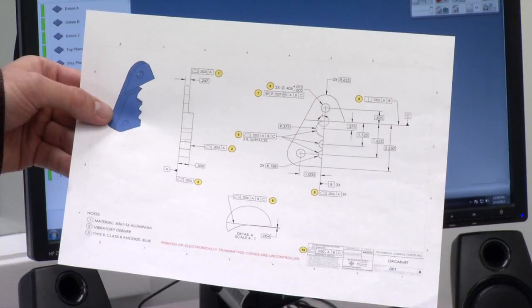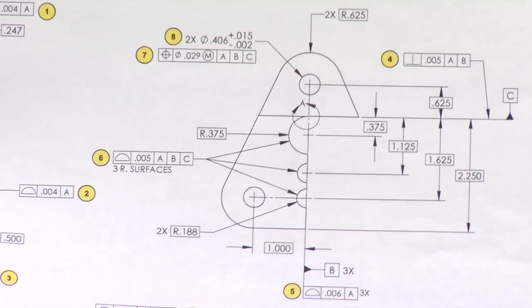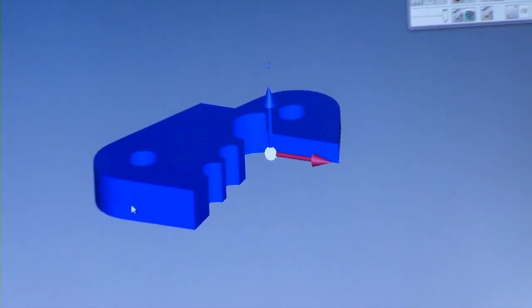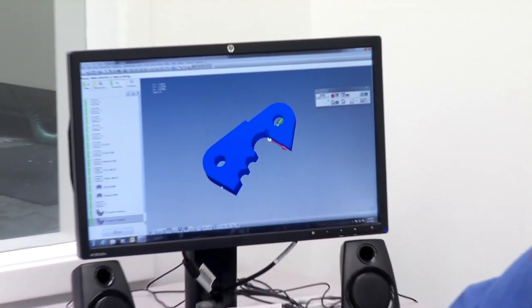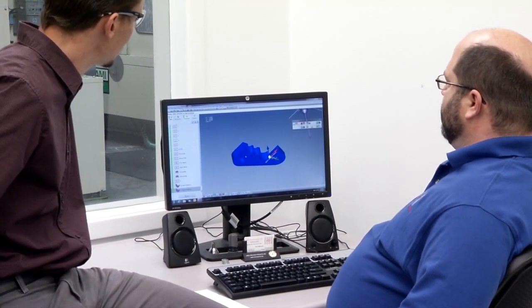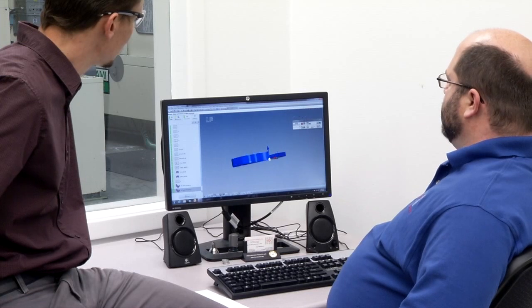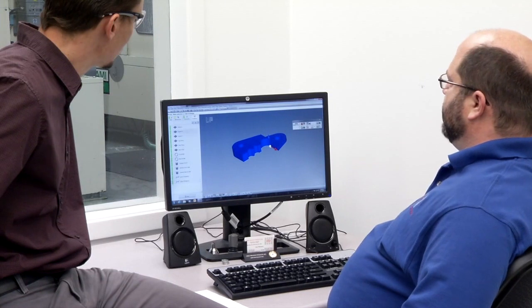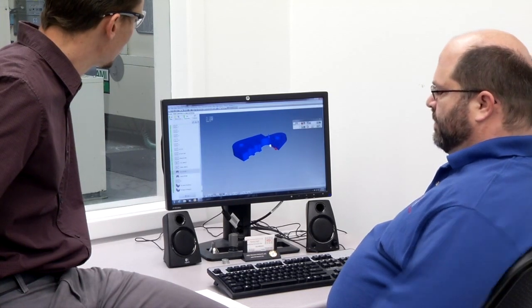Now in the inspection lab with Gary, who shows the CMM program. They imported the same model used in manufacturing and use it to set up inspection — picking out planes, setting datum A, datum B, and datum C. The features are set up as they will be inspected, and the characteristics match up with the bubbles on the ballooned print.